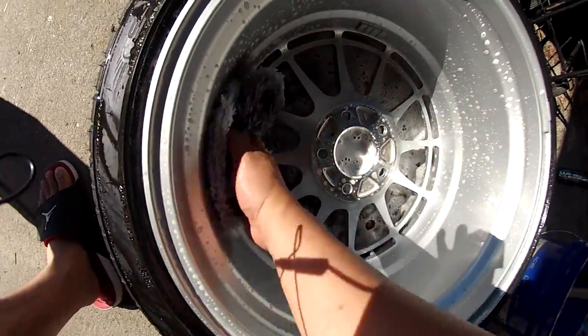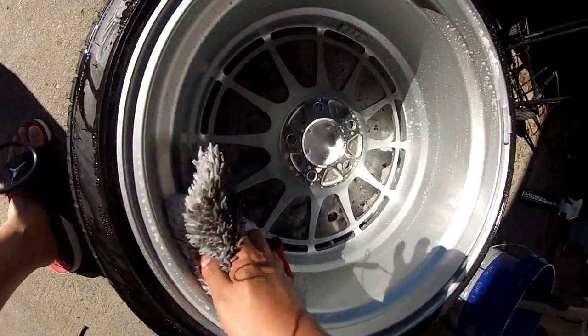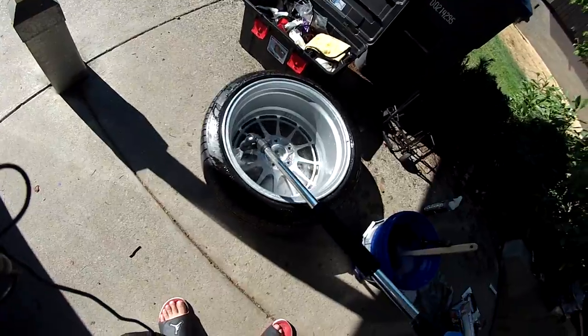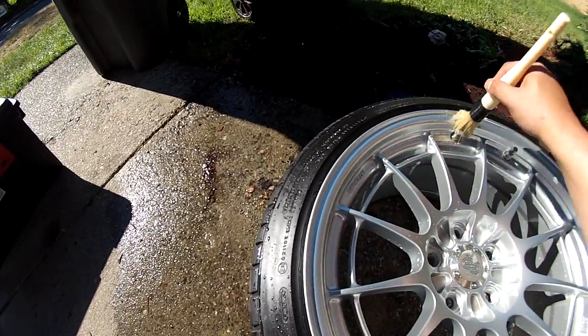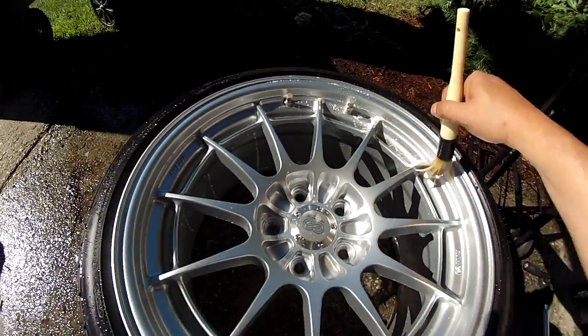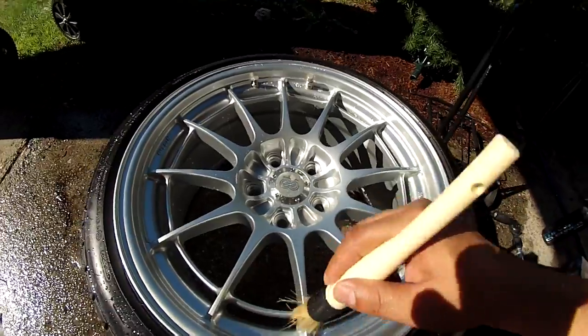Alright, so that was easy. That took literally about 10 seconds to do and then all that dried-up brake dust is pretty much gone — I can't feel anything. So it's a good thing when you're waxing to make sure that you get all of the tiny spaces where things can hide, especially around the valve stem. A lot of people miss that. I'm just using this parts cleaning brush to get into the tight spaces.